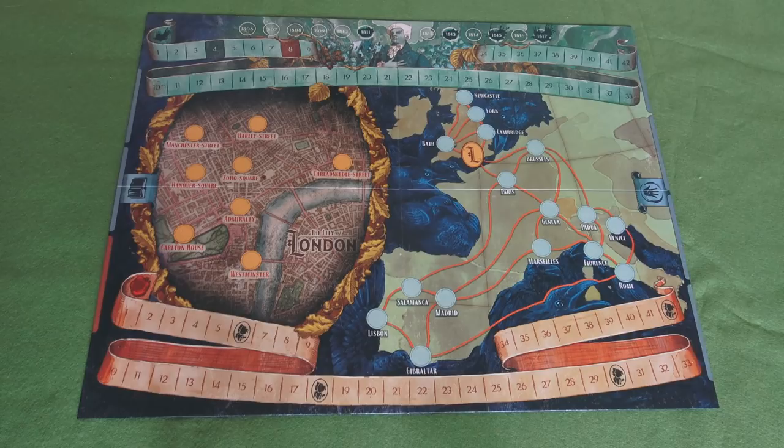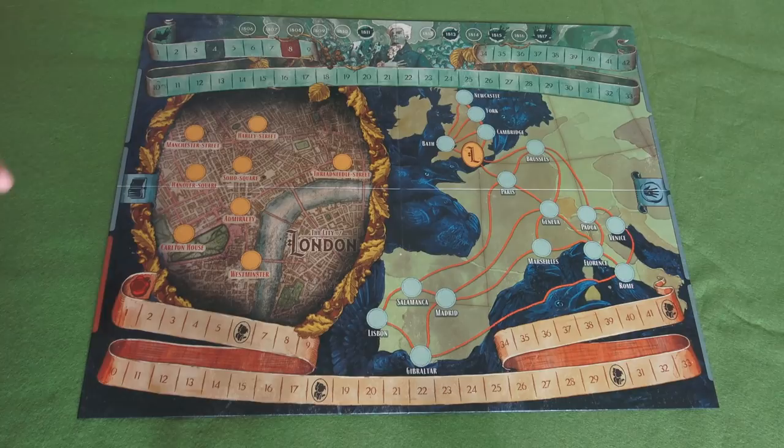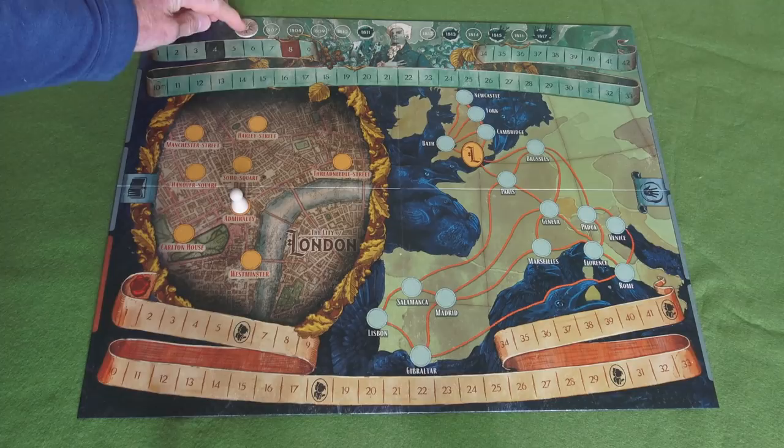Each player has various tokens. If I go back to Gilbert Norrell, his card is in a sort of beige colour - this is his playing piece here and at the beginning of the game you place that anywhere you like on the board. The idea of the game is that it takes place between the period 1806 to 1817, so there are 12 turns in the game, each one representing a year. You begin in 1806 with a token marking the calendar which you move along turn by turn.